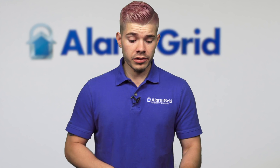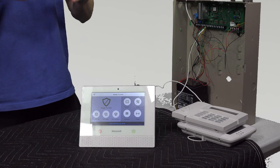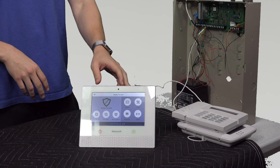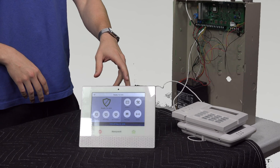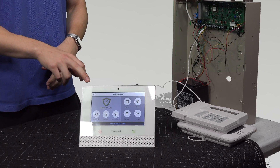Just so you get a clear understanding, the Lyric is a wireless all-in-one system. That means everything is self-contained in this one unit — all the communicators, all of the motherboard, any cellular communicator you may have — it all goes into just this one component.